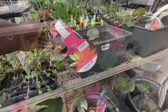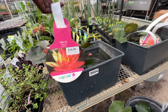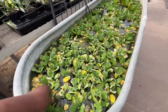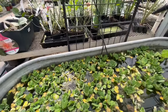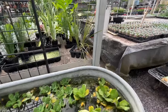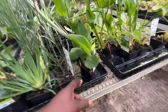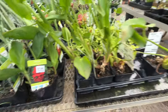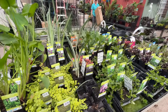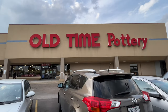Check out these water lilies — these will make a great hiding spot for my turtles. They have more water plants over here. I think they have like 30 or 40 water plants in this store — both tables are filled with water plants. I also picked up a few things from Old Time Pottery but I'll show you that at the end.